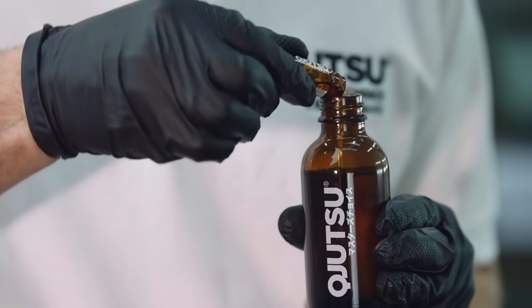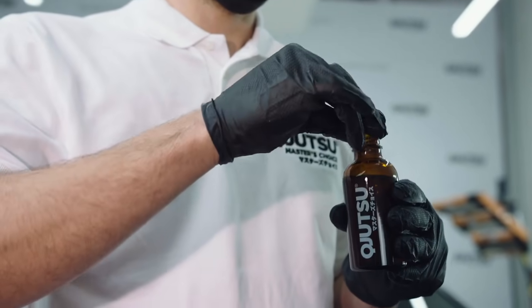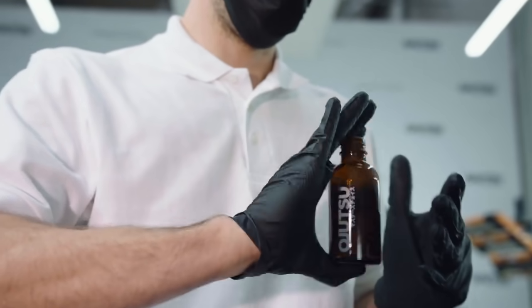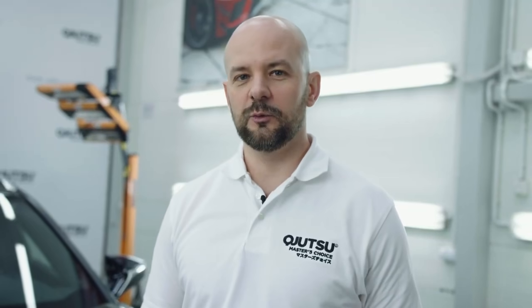In the next step, combine the two components of the coating by adding the activator to the base. Then shake the bottle well several times so the contents blend and the coating gets its bonding ability.